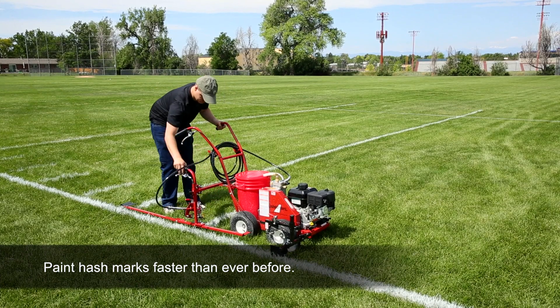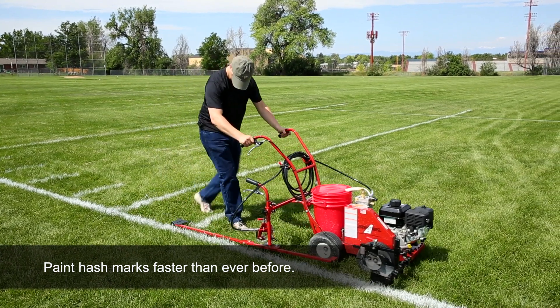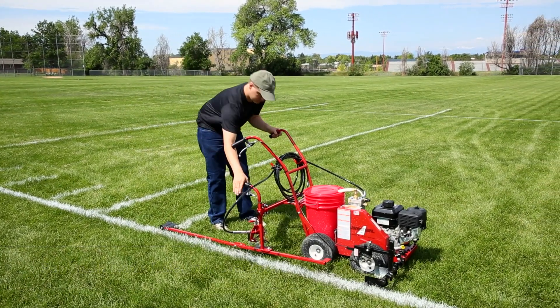The Hashmark Master from Newstripe is the fastest, easiest way to paint football hash marks perfectly every time.